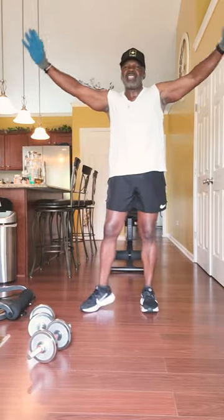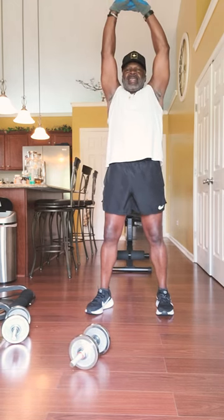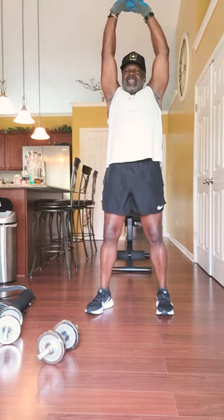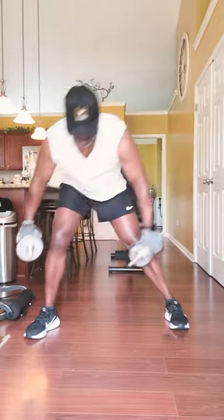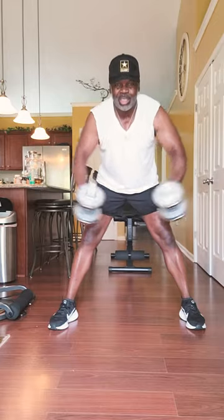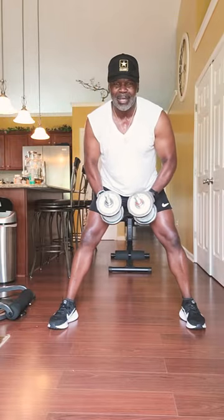Get you a little stretch in — about a 10-second stretch. Next one you want to do: take them back more like this right here. Reach out — 1, 2, 3, 4, 5, 6, 7, 8, 9, 10. Should have felt that in them deltoids.